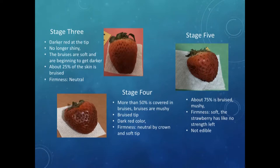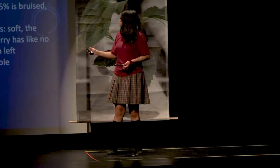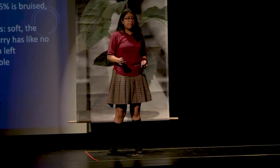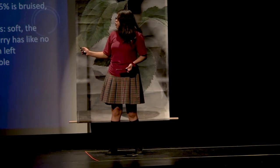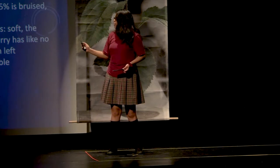In stage three, the strawberries are darker by the tip, a little softer, and the leaves start to shrivel up. By stage four, the strawberry is covered in bruises, mushy, with a very bruised tip. The color is dark red and it has neutral firmness near the top by the leaves, and a very soft tip.